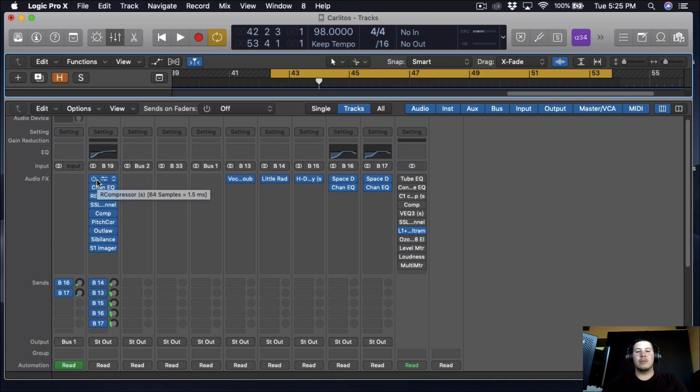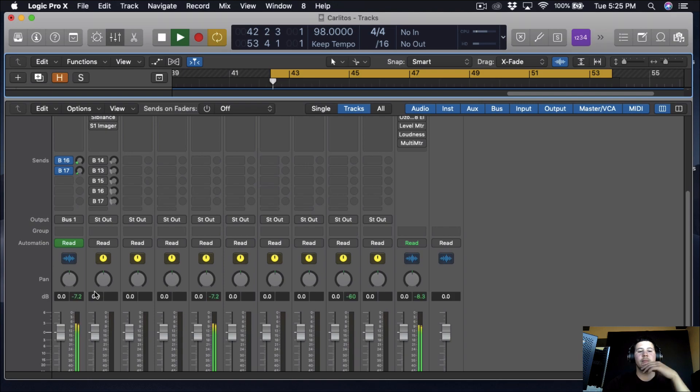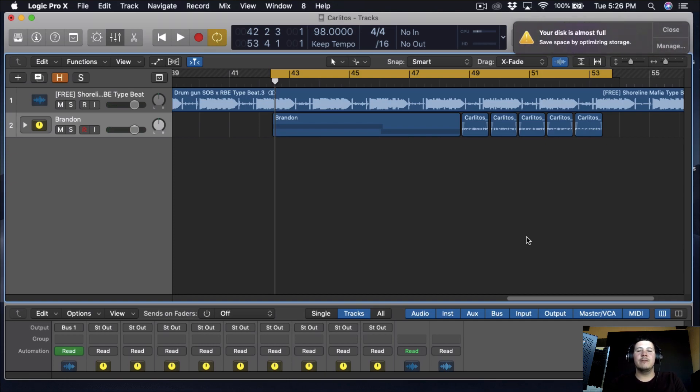I'm going to play the song with the plugins on and then turn them off so you guys can hear the difference. That's what we've got and that's where we came from. If you want to hear the full song, I'll put the link in the description — it's called OTC Freestyle, mixed and mastered by me. Make sure you like, comment, subscribe, and hit the notification bell so you stay up to date. Hope you have a good day — see you next time. Peace.